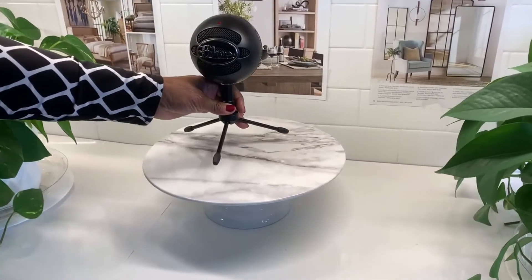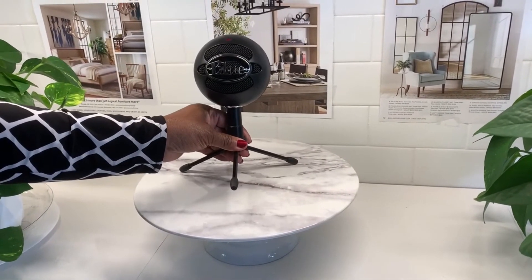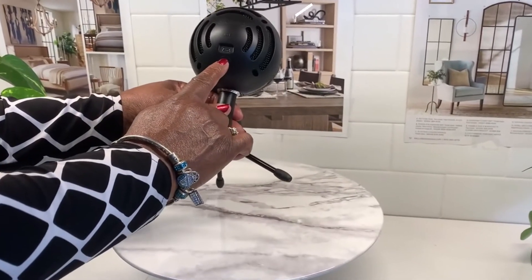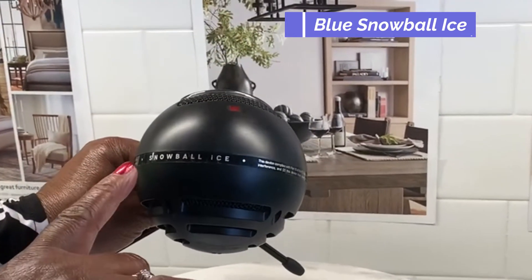All of my equipment came from Amazon. I bought this Blue Snowball microphone just to get a better sound when I'm doing my voice overs. It's easy to hook up and comes with a USB output cord.